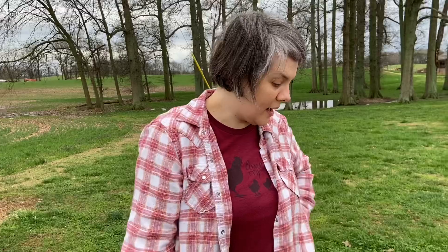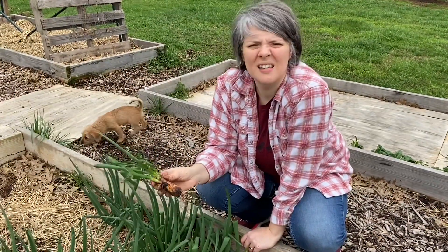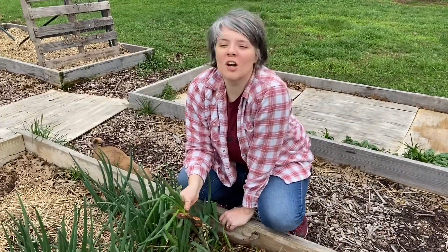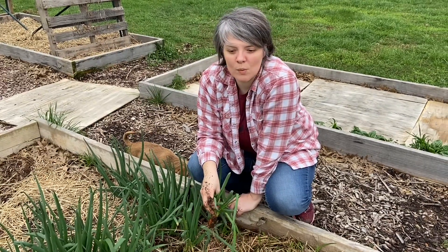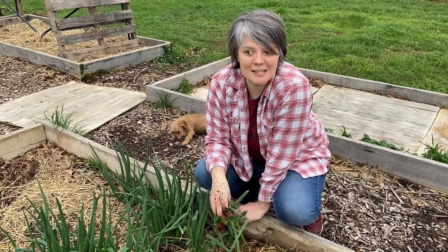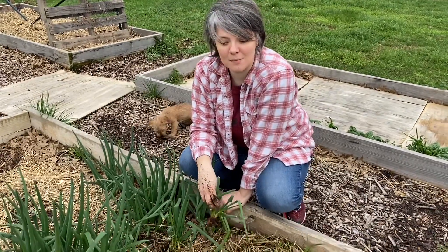I've got a few more things to pull up and then we're ready to plant. I'm just out here in the garden pulling weeds and I accidentally pulled up an onion. Feels good to be outside, feels good to get dirt under my fingernails. With everything going on, it's got Jackie and I trying to figure out the best way we can increase our food production here on the homestead, because we want to rely less and less on trucks and stores. We're going to be getting some stuff in the ground pretty soon.